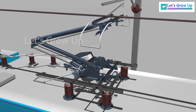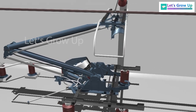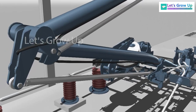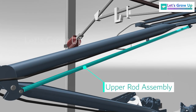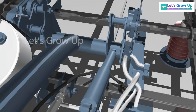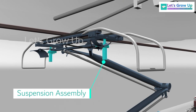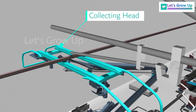Let's see its parts: Frame, Insulator, Linkage Structure, Lower Arm Assembly, Upper Arm Assembly, Lower Rod Assembly, Upper Rod Assembly, Damper, Pneumatic Balancing System, Suspension Assembly, and Collecting Head.